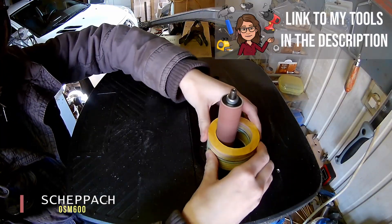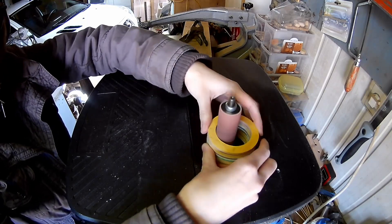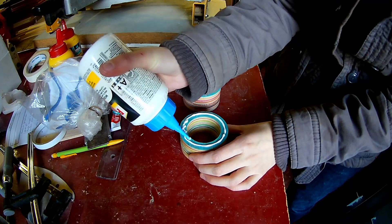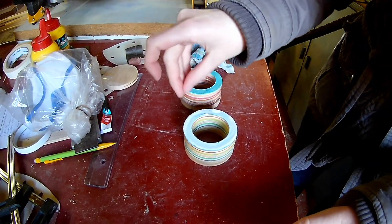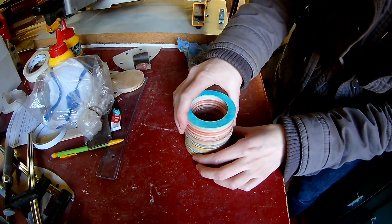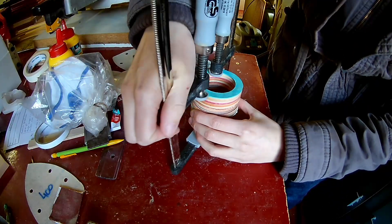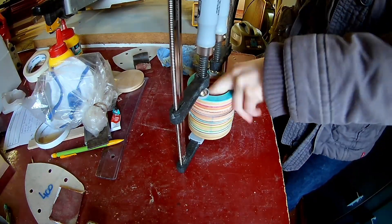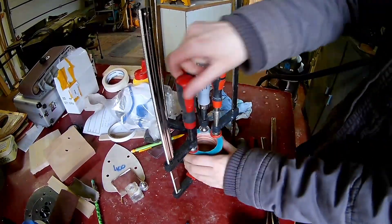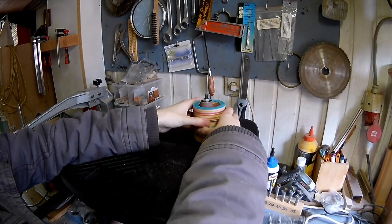Clean up the inside of the four rings before gluing the other four rings in place. Remove all the clamps and now it's important to sand the inside as smooth as possible on the spindle sander.